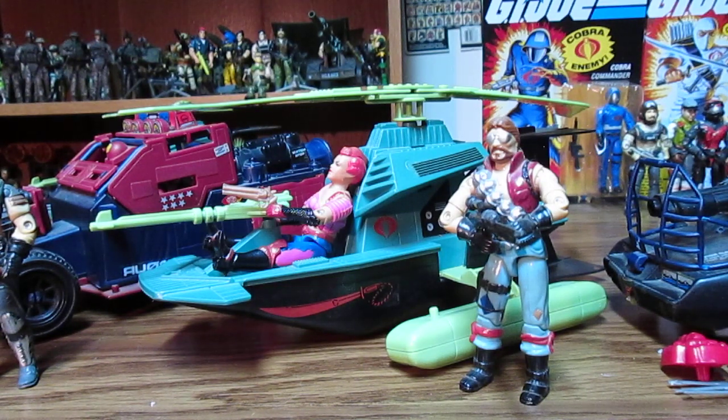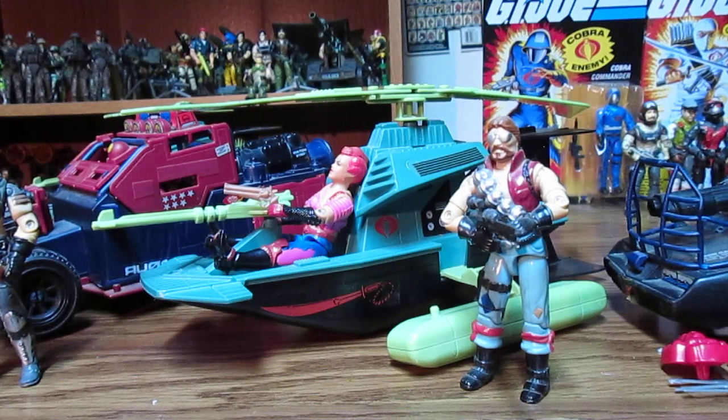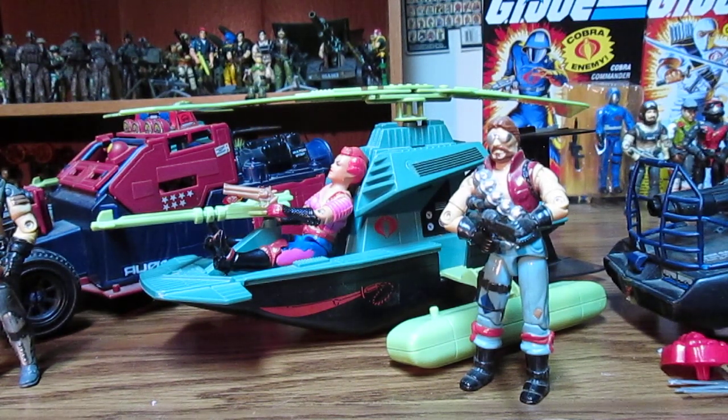Go to Black Major Customs — I think it was the Crimson Guards or something. I ordered right from their eBay site and they only had six left. If you want a 1985 red ninja Satan, Black Major Customs are awesome — I do have a few and I recommend getting some. We have three more vehicles to review for this year, then we'll look at the play sets: the Serpentor Air Chariot, the Devil Fish, and the LCV Recon Sled — cheesy how they make those acronyms.